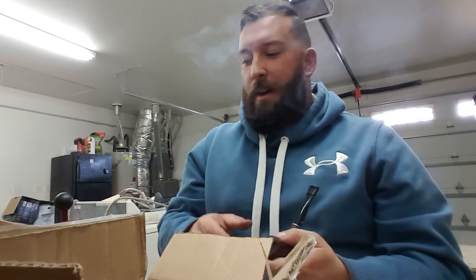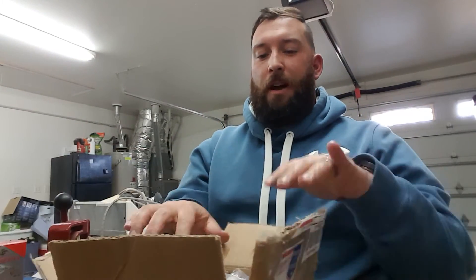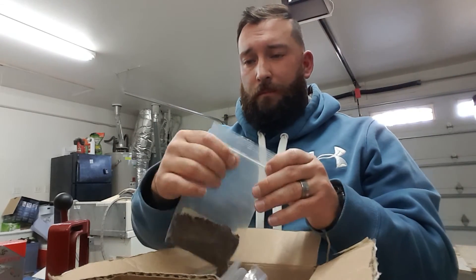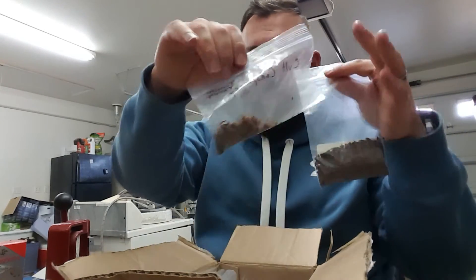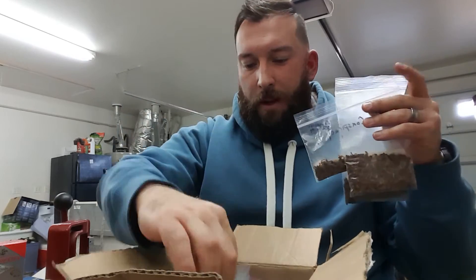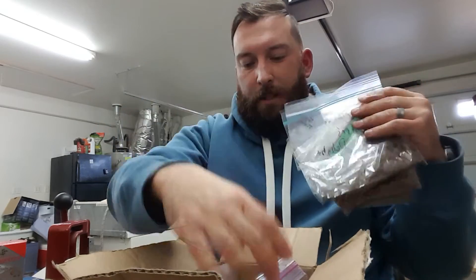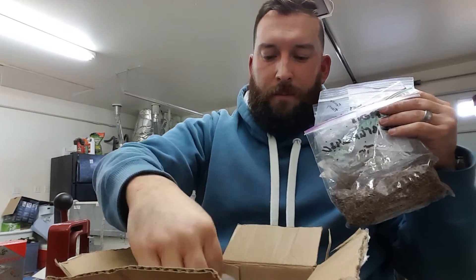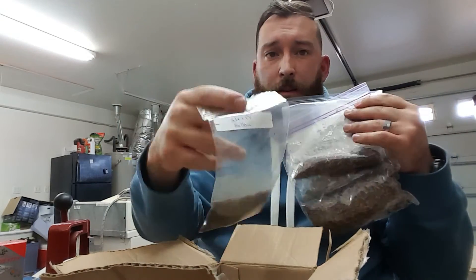Very quickly, I'll show you what's in this box — it's unbelievable. The generosity of people in this community is striking every time. I'm not going to read everything, I'll just show you: one, two, three, four, five, six, seven, eight, nine — that's a ton — and some more Sleepy Hollow.